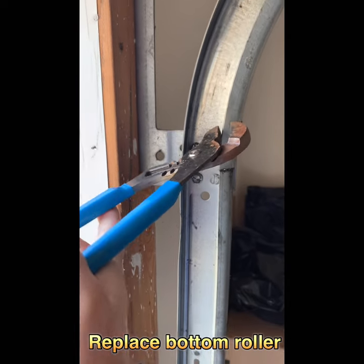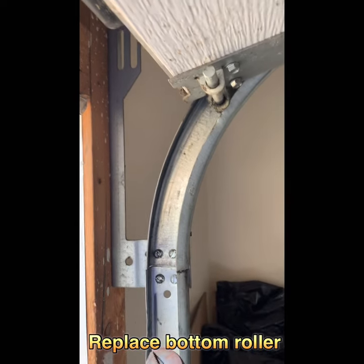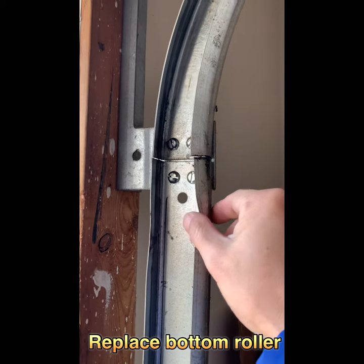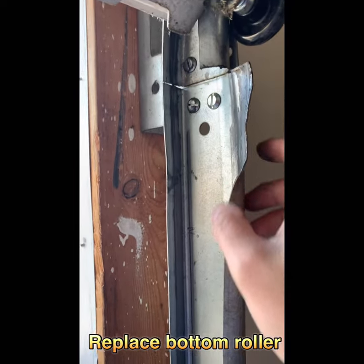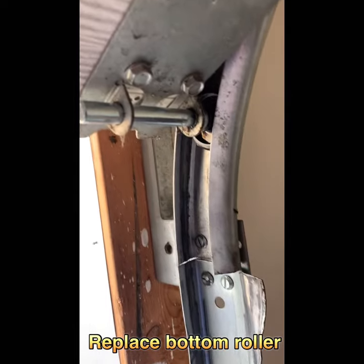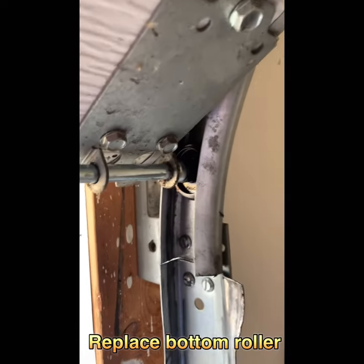Now I use a plier to peel this open a little bit, then pull the door out and pull the whole thing out, then change the roller quickly. I peel this off, pull the whole thing down, then change the roller. I open the track now — push it inside, then pull it back. Now I just install it — pull a little bit off and everything goes up.